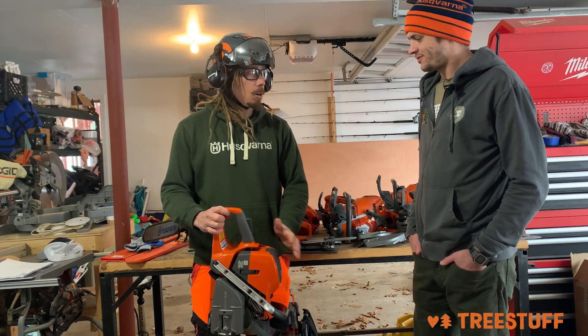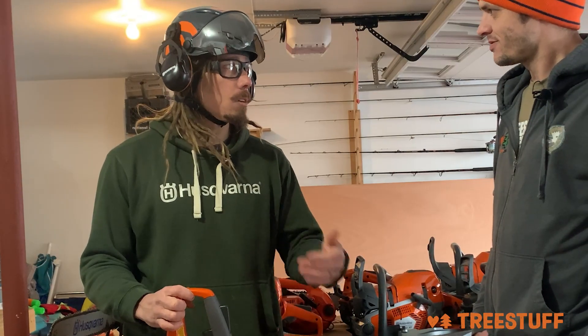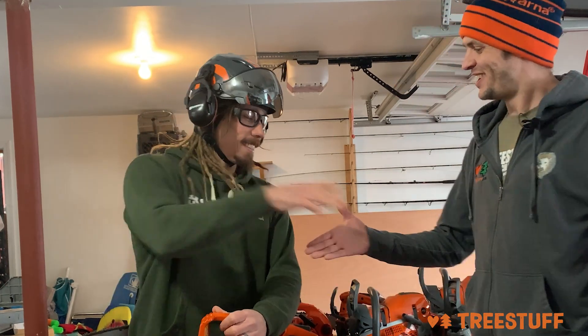It's a cleaner burning saw overall. The saw is going to get less hot, it's going to last longer. So whether or not you're interested in meeting emissions requirements, or you just want to save fuel, or you just want your saw to last longer, X-Torque is going to deliver on all of those. I've learned so much about chainsaws from Ryan. Thank you, thanks Nick.